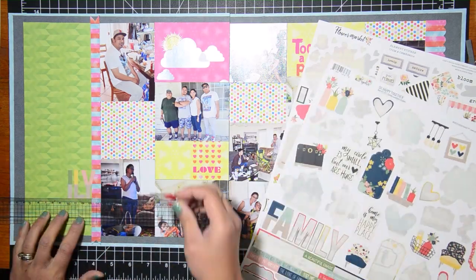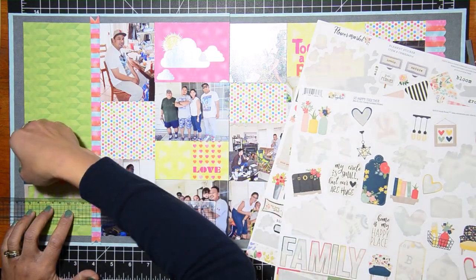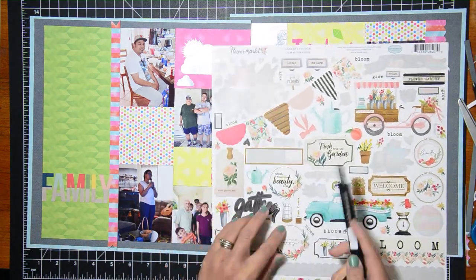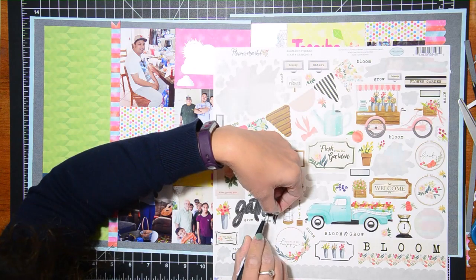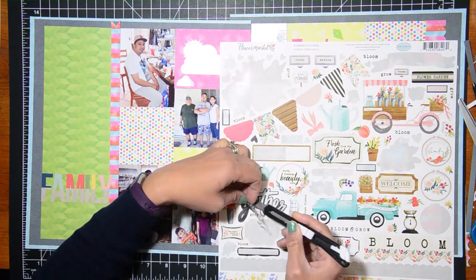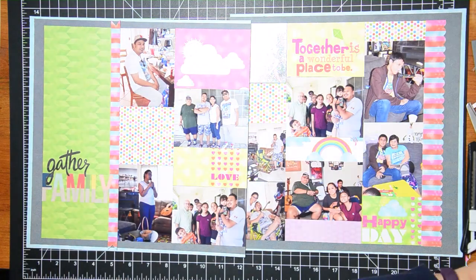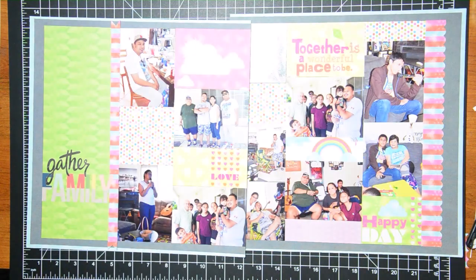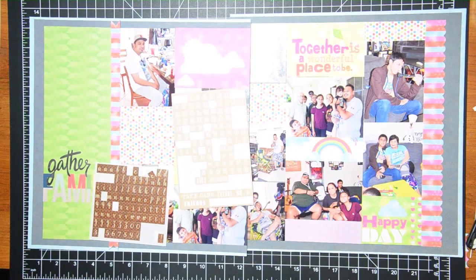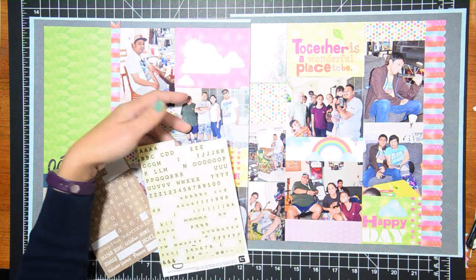I have these stickers — this specific one is from Simple Stories' 'So Happy Together' and has the big word 'Family.' At first I thought the togetherness quote would be enough for my title, but I really wanted to use some of these word stickers I've had in my stash. I also have a 'Gather' word from a Carta Bella sticker sheet, so my title is going to be 'Gather the Family,' which is perfect for this layout.